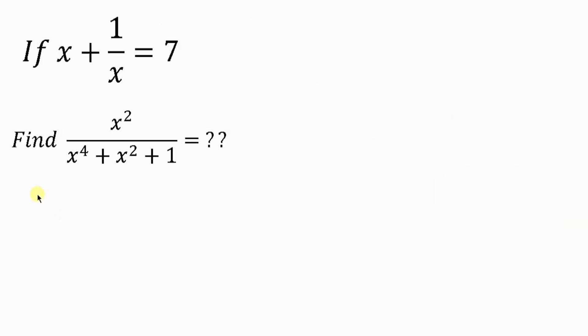For method 2, pay attention to the first expression. Our first step is to clear the fraction by multiplying through by x, giving us x squared plus 1 equal to 7x. Now pay attention to this second expression: x squared all over x to the power 4 plus x squared plus 1.